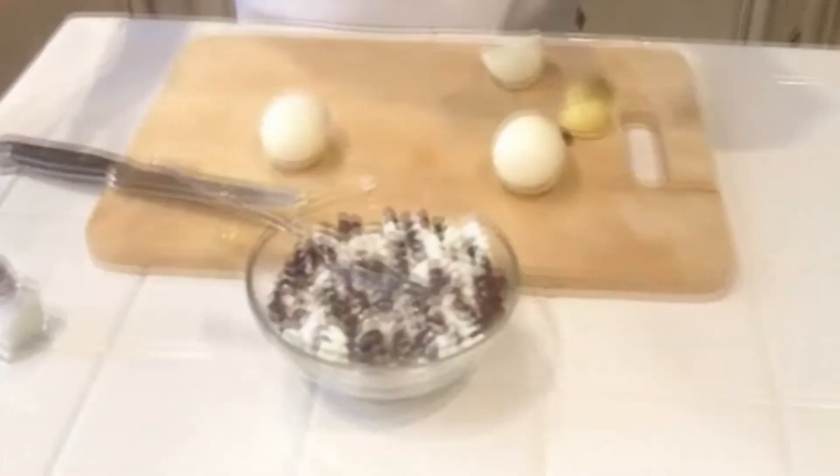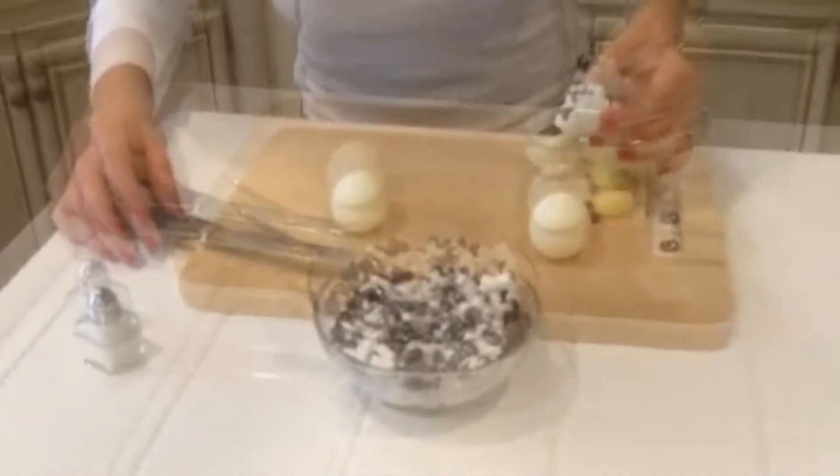Okay, guys, so just another example of a very quick, very easy, healthy snack. No need to head for the cookies — just boil some eggs, do this little mix. You could add tomatoes if you want. You can do anything, really, in here with this. Easy, simple, yummy. I hope you like it. Let me know your thoughts, and I'll see you at the camp.